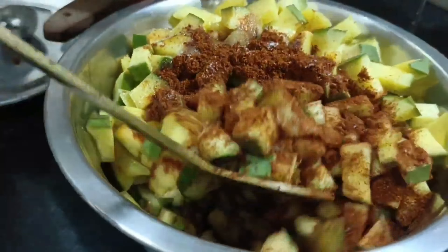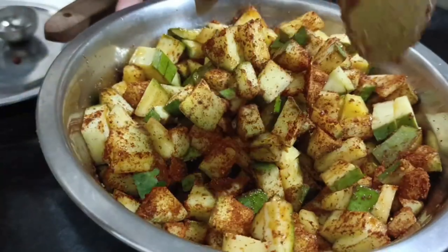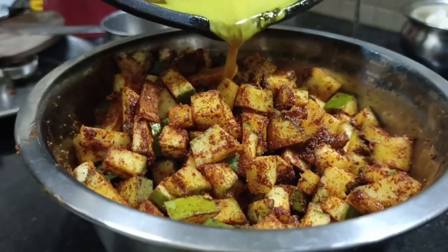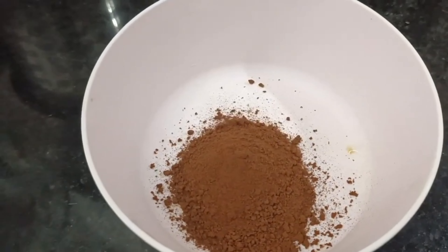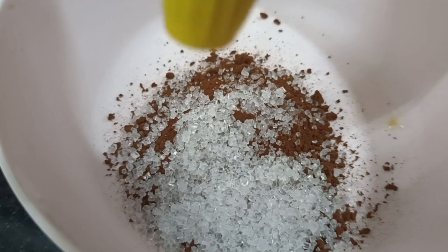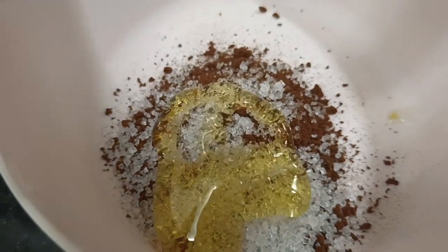I will mix it in a little bit, then mix it a few more times. Let's try it and taste it. We can eat it immediately or store it in the fridge. We are ready for the face scrub. We add coffee, sugar, and honey.